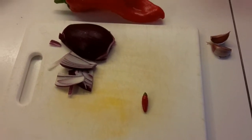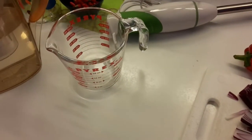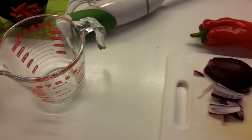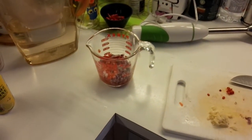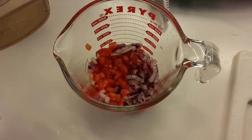We'll go ahead and chop it up, dice it up, and mix it in this little pyrex dish, then add a little bit of vinegar and some lemon juice. I've already diced the pepper and onion — in fact, I've used about a quarter of the red onion because this pepper wasn't that large.